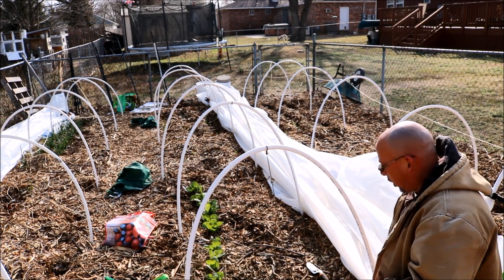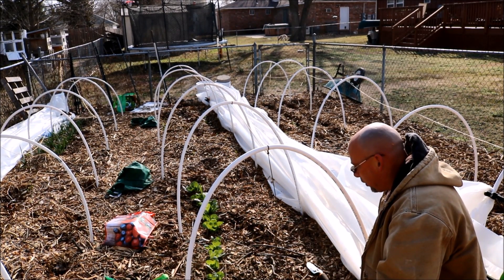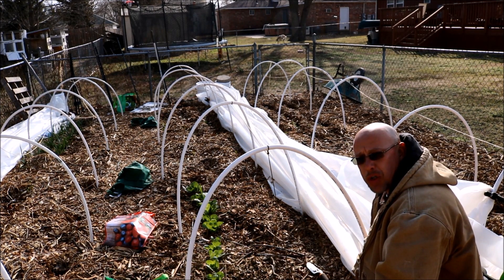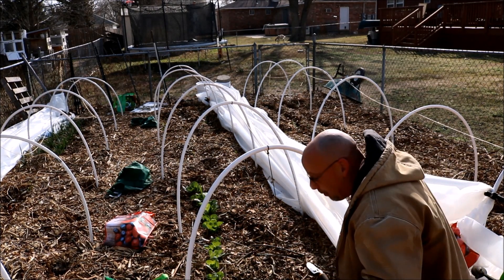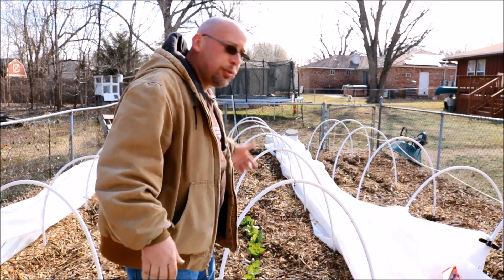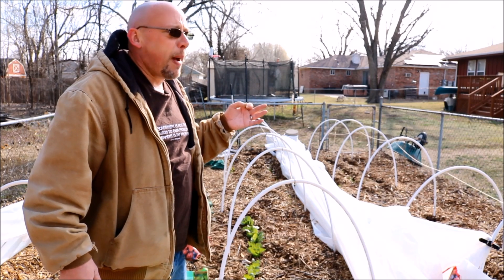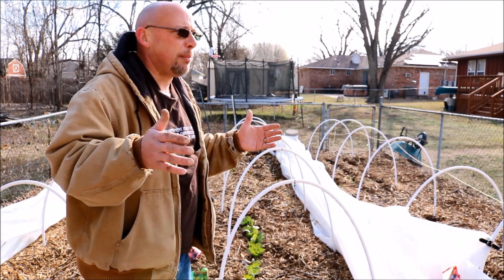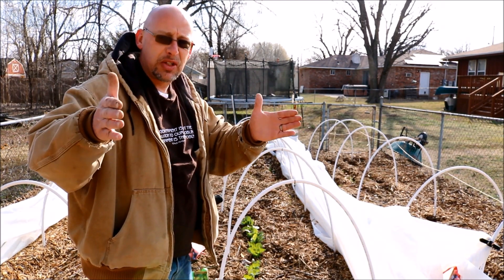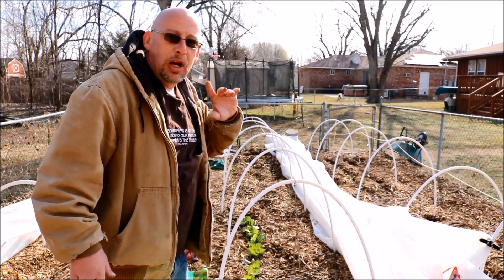Because it's so early in the year, I'm going to keep these hoops out here in case a freeze comes along and I need to cover the plants up. They can handle plenty of cold weather as long as we don't get a really hard freeze or snow. I've got several other things to plant out — cabbage probably needs about 10-inch spacing, and broccoli, Brussels sprouts, and cauliflower probably need about 12-inch spacing — but other than that it's the exact same process.